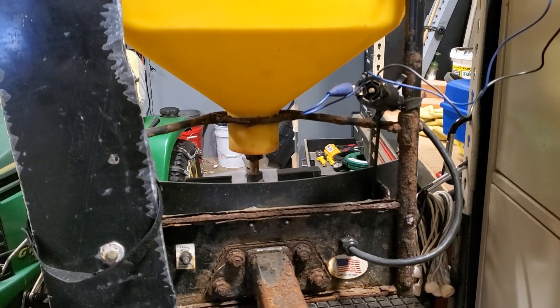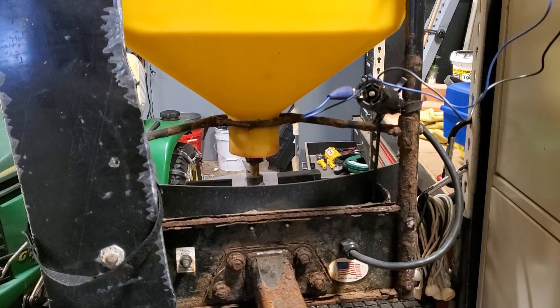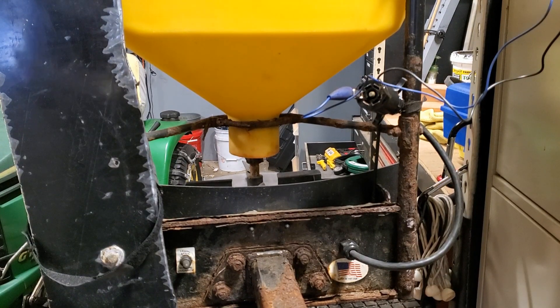This is my Snowex SR210 and a couple things I want to show you. I want to show you how to test it, make sure it's actually running for you, and then also reprogram a remote.